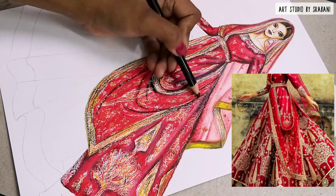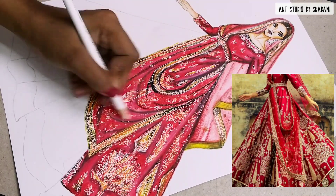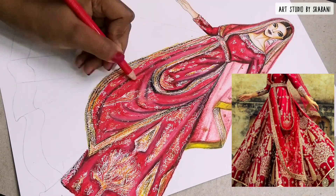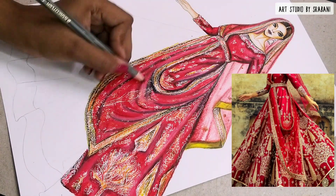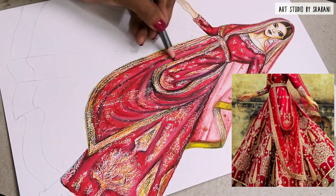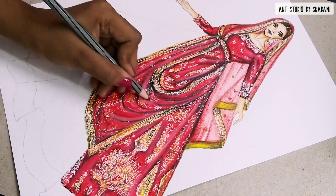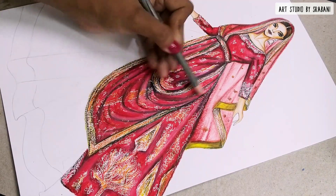The embroidery part won't be visible nicely because there is a dupatta blocking it. You can see the look is a little different here because of the dupatta — I'm putting a little more pressure with my red pencil. I'm using the black pencil from my Staedtler to give some soft shadows and fold lines, and the look will be completed.